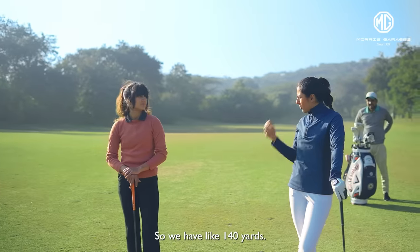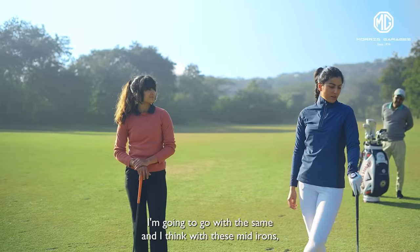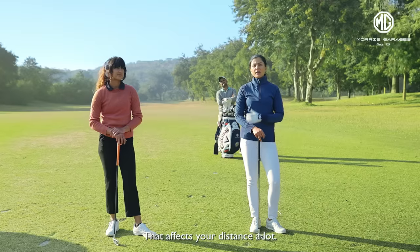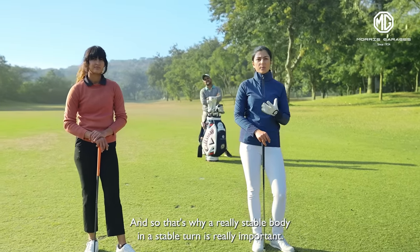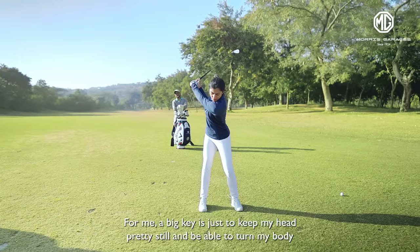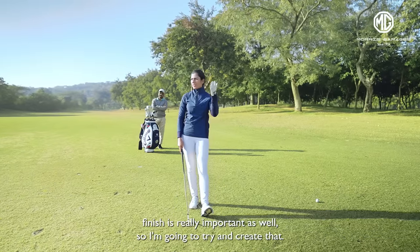So we have like 140 yards, and 8 iron for you, Mills? Yeah, I'm going to go with an 8 iron. I'm going to go with the same. With these mid irons it's really important to make sure contact is really key — that affects your distance a lot. A really stable body and a stable turn is really important. For me a big key is just to keep my head really still and be able to turn my body well against it, and a balanced finish is really important as well.